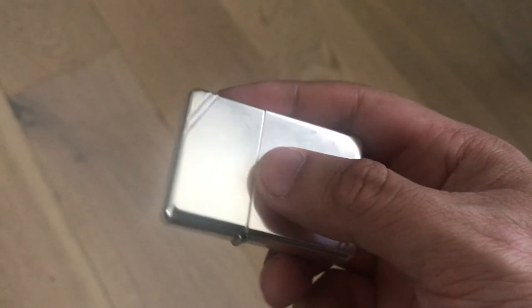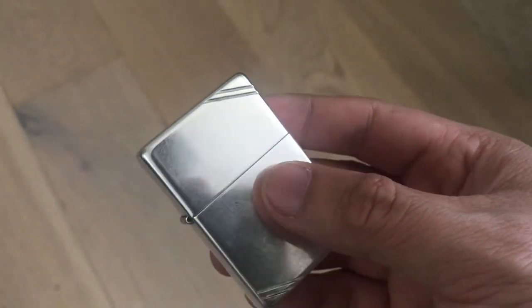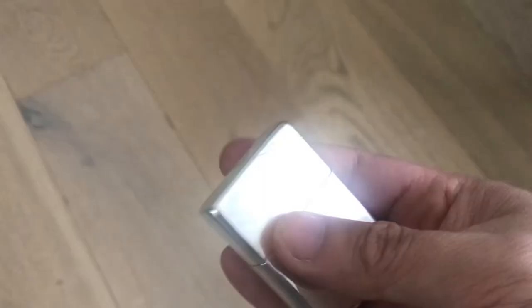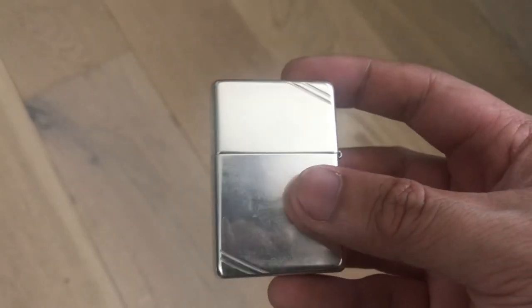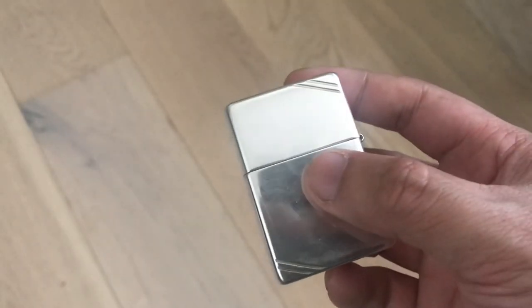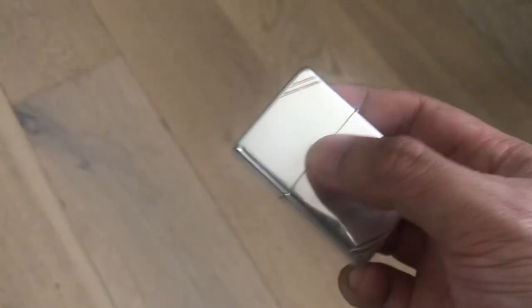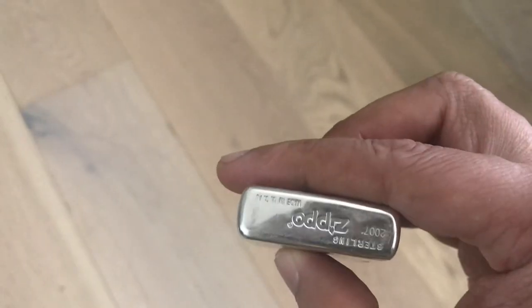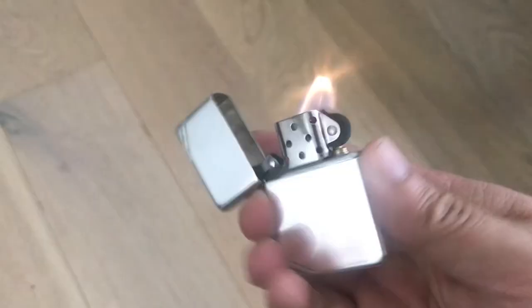I also sell internationally, so I do post overseas and most of my prices are negotiable. This concludes my video on my vintage look Zippo 1937 variant with corner slashes in sterling silver. Thank you very much for watching.